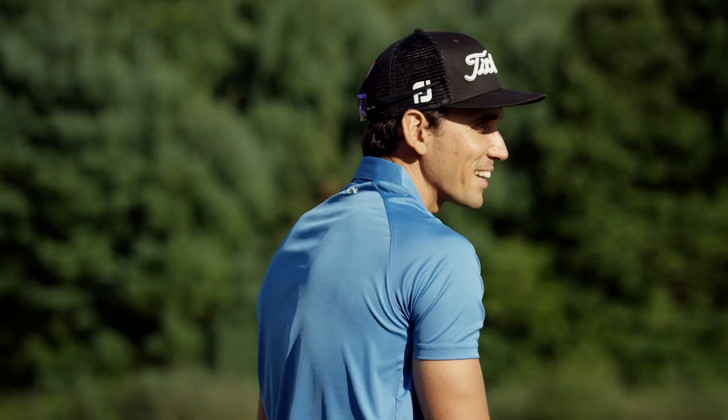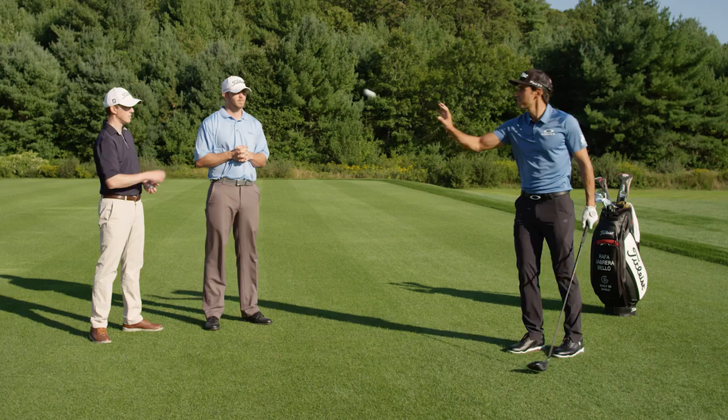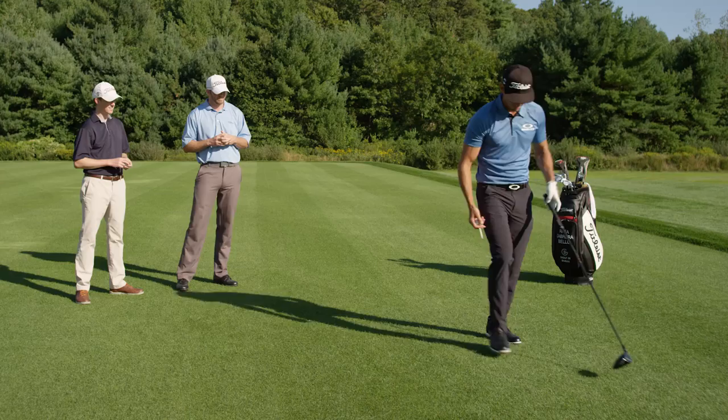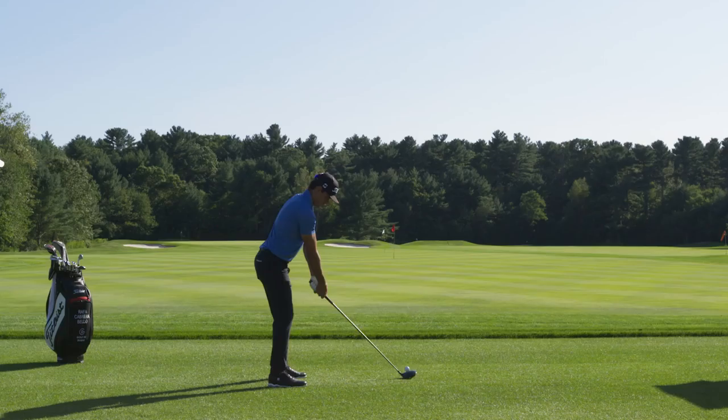So take a look at this golf ball. Aside from the markings, what do you notice about this? Nothing. Okay, why don't you tee it up with the black arrow facing down the fairway — right where you want to hit it. It looks like that ball is probably about 35 yards left.